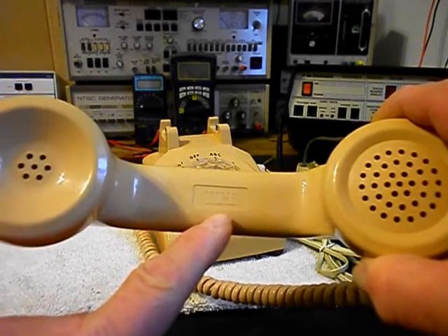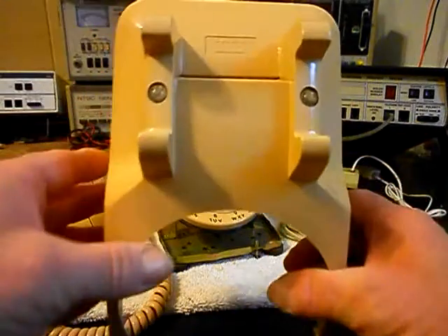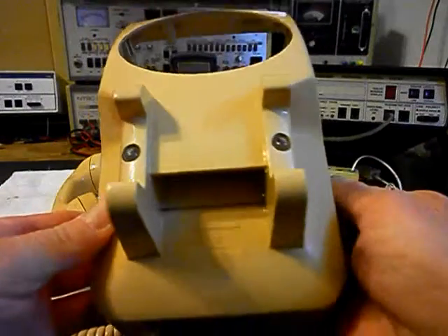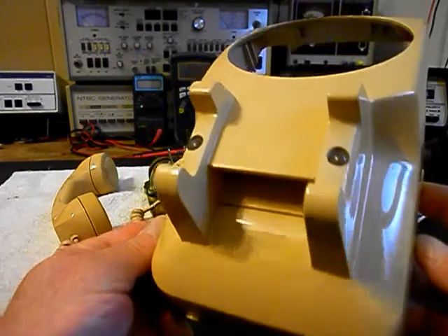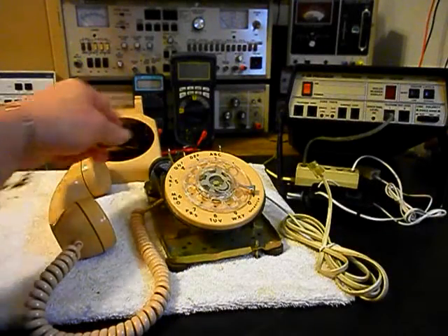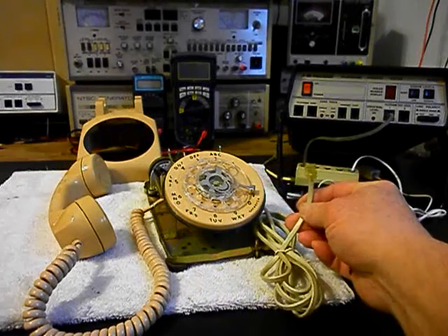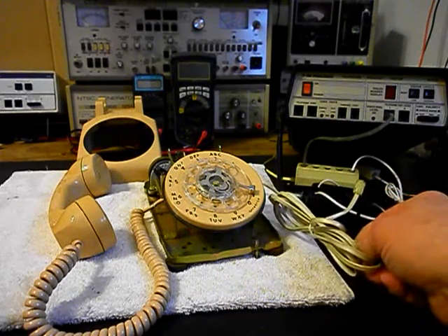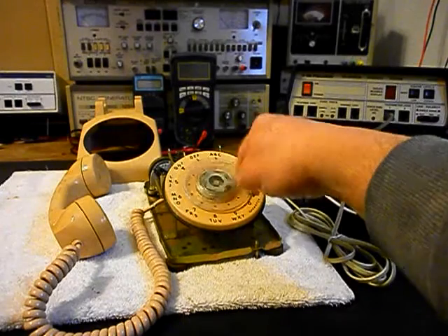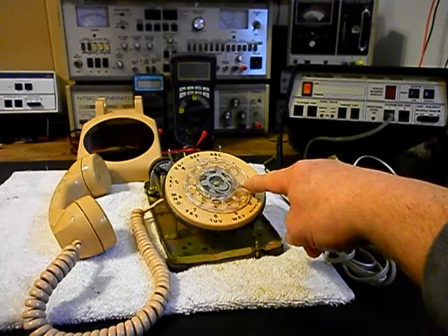It does say ITT on the handset. It also says ITT on the cover. We have that loose. Now we want to install another modular line plug on the end of the line cord. The line cord is hardwired and it can be cleaned up, but we want to replace that plug. We also want to go through the rotary — it's sluggish and we want to clean, oil, and adjust the rotary.